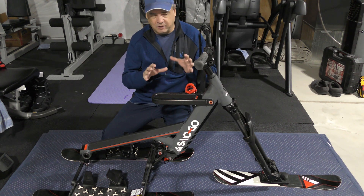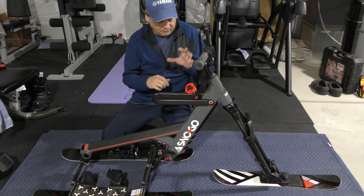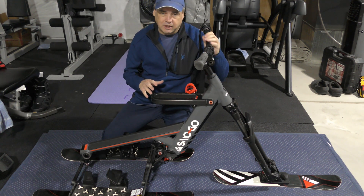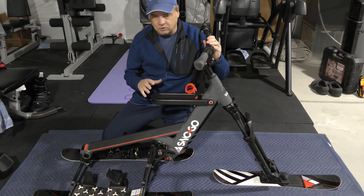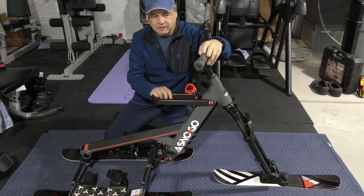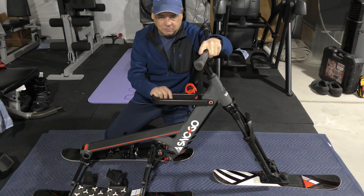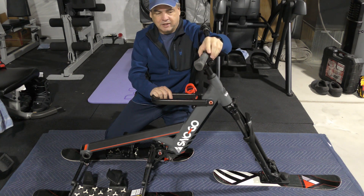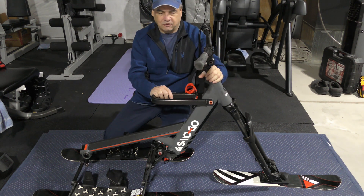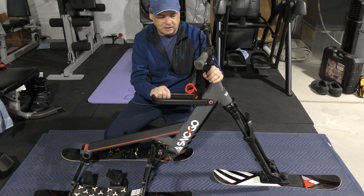Starting from the top down: it's got standard mountain bike handlebars with standard grips. These use a typical mounting system — essentially a clamp with an allen head key — so you can change out the grips really easily.